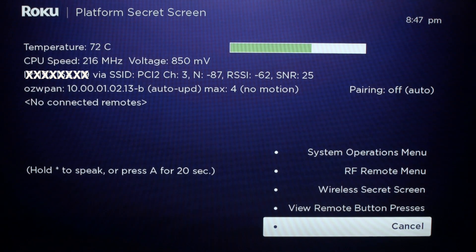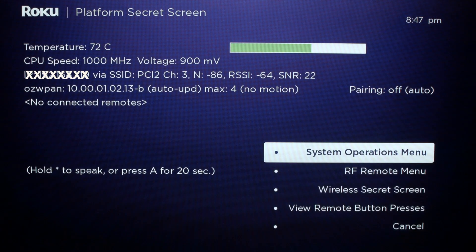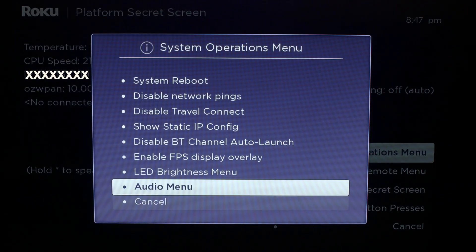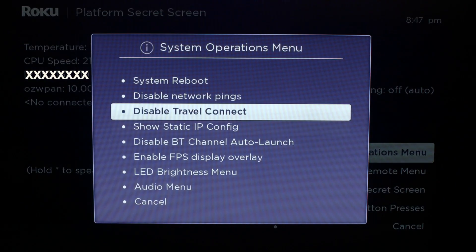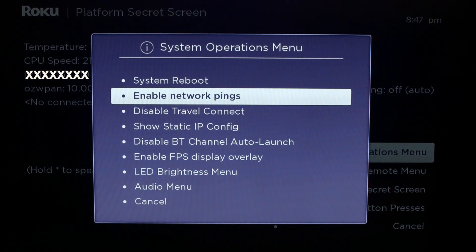When you get to this screen, you want to scroll up to the Systems Operation Menu, then go up to 'Disable Network Pings' and select that. When you select it, it'll turn to 'Enable Network Pings.' That should fix your problem. I do recommend doing a system restart before you try it, just to make sure.